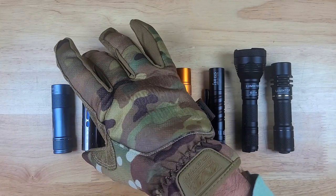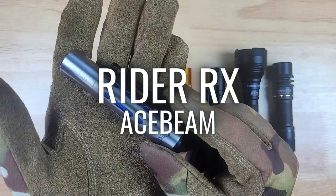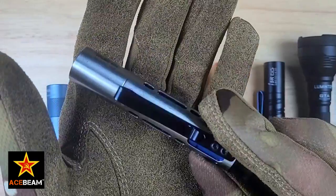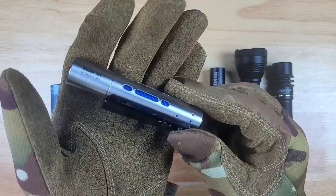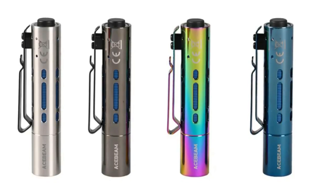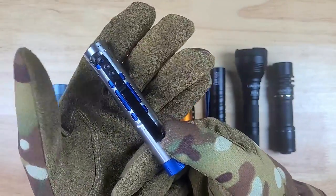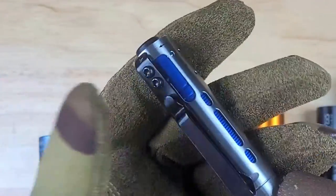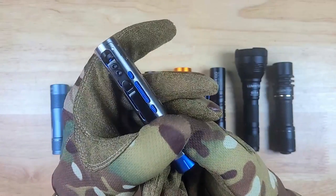Before we get to the next light, if you're enjoying the video and like these beam shots, be sure to give this video a thumbs up. Next up, we have a relatively new light to the 14500 class, which is the Acebeam Rider RX, and it's been gaining a lot of popularity, and for good reason. This is the silver-colored stainless steel version, but you can also pick it up in a variety of other colors, as well as aluminum and titanium. Many people are fascinated by this light's mechanical pocket clip sliding mechanism, which not only gives you access to unscrewing the head of the light, but it's also a pretty cool fidget toy.